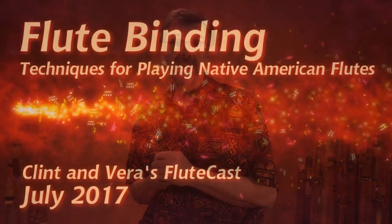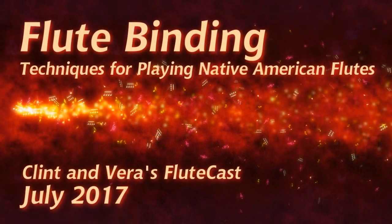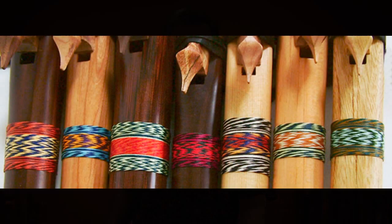If you do have a crack in your flute, look at the side of your flute carefully before you play it. If you do develop a crack, it can be repaired. The first thing to do is take it back to the maker, but you can also add a binding to the flute. We have a flute cast on adding bindings — it's actually pretty easy to do, a lot of fun, and it adds a decoration to your flute.